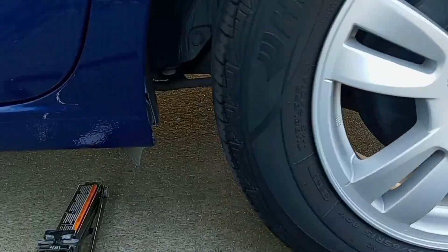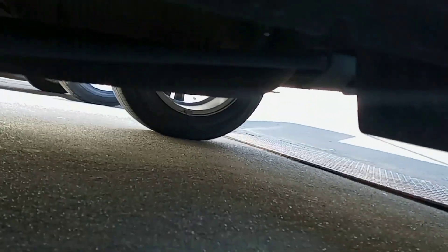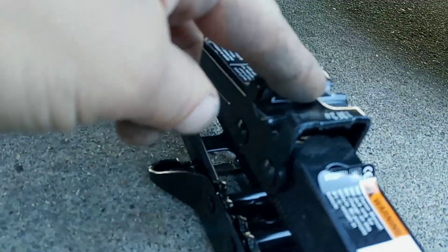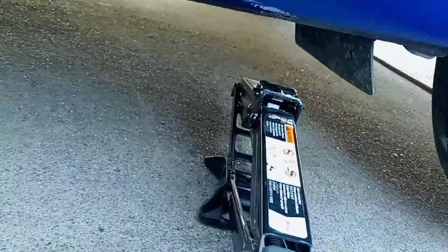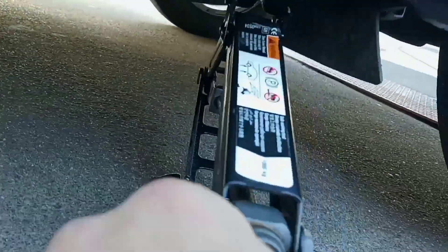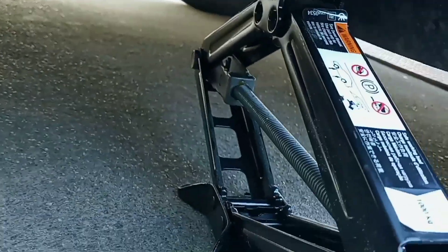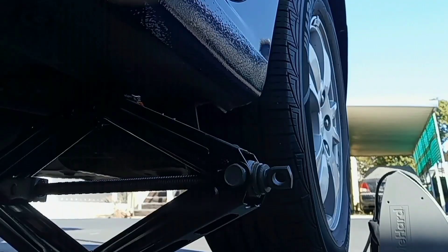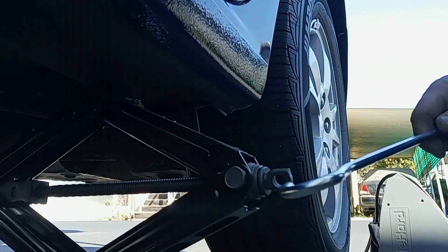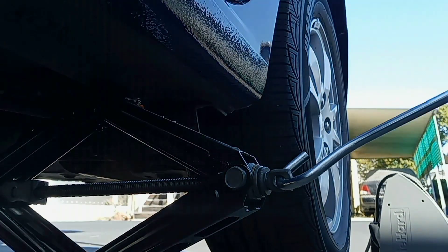Now we're ready to jack up the car. Look under the car — usually there's a seam or a bead. On this car there's a notch right here that matches up with the notch on the jack. Now that we've got the jack under the car, we're going to use our tools to jack the car up.